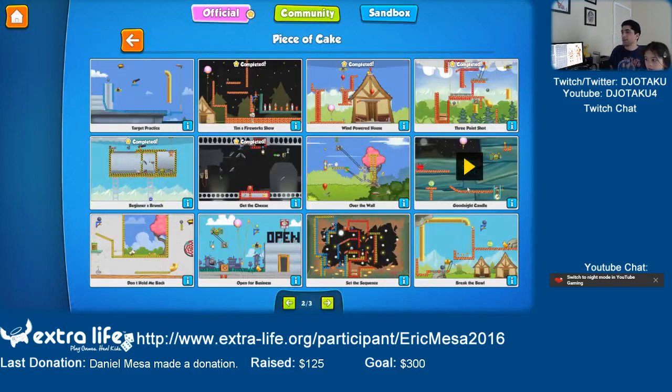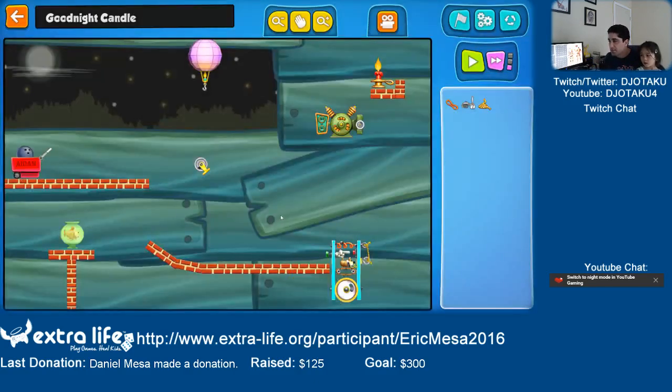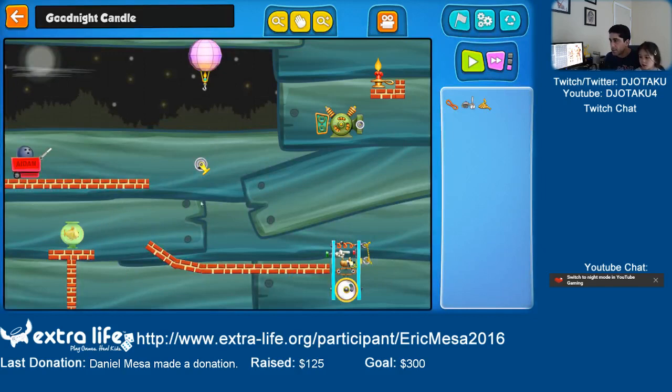Good Night Candle. Phil is trying to get to sleep but the candle's too bright. Blow out the candle so he can get to sleep. Why is the candle too bright? See this candle — it's lit up. So we have to turn off the candle somehow.